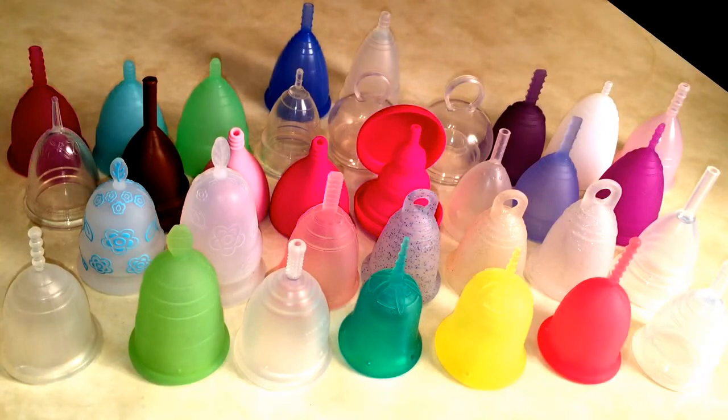I thought I would just do the next best thing for you right now today, my loves. I'm going to give you a video on all my menstrual cups — here's my cup stash! Since I have no idea how to organize them, whether I should do them by softness or size or color, I decided I would do what I do best: alphabetical order it is.